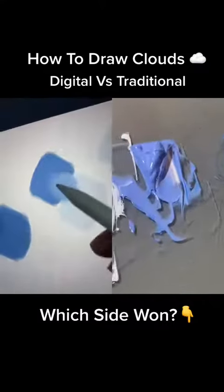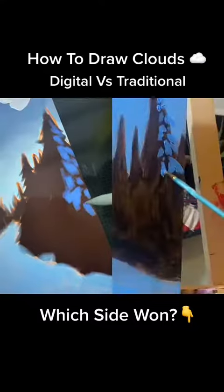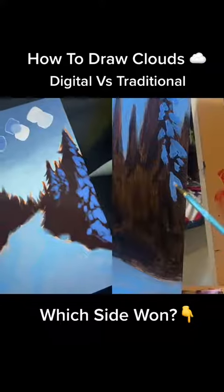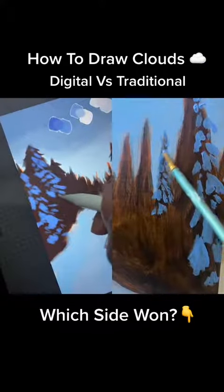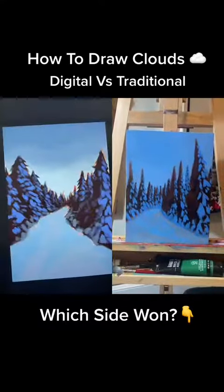Next, mix up a medium blue, light blue, and off-white. Starting with your dark blue, paint in some of the shadows we see in those big chunks of snow sitting on each tree branch. The light in my reference image is coming from the left, so I paint most of my shadow shapes on the right of the trees and towards the bottom of them.